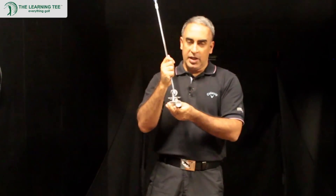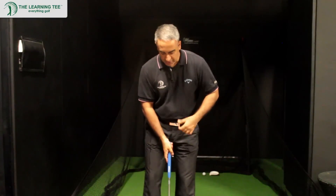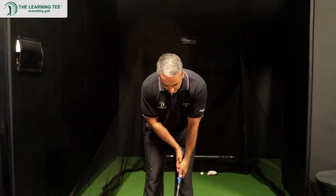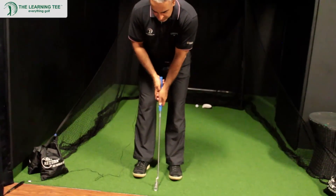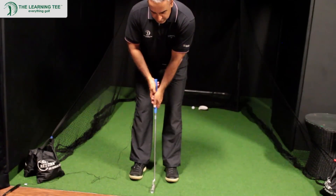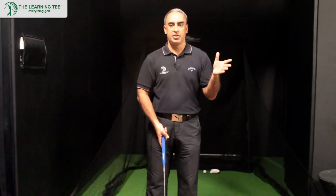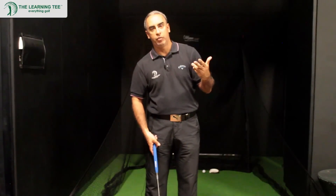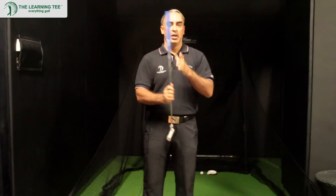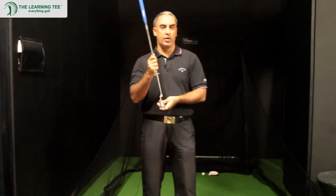The other neat thing is because it has zero loft, every time you set up to putt it really doesn't matter if you have a forward press, a backward press, or are perfectly neutral. Any of those starting positions will still give you a perfect setup, meaning you're not imparting any loft upwards or downwards on the ball — because it's got zero loft.